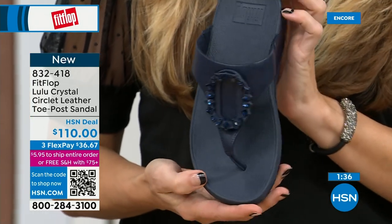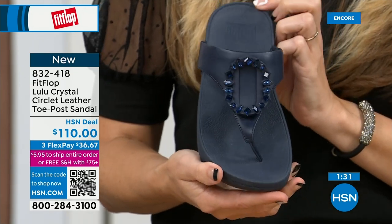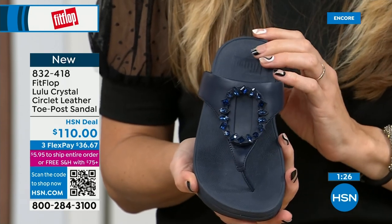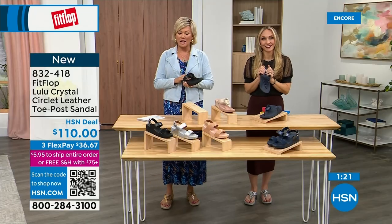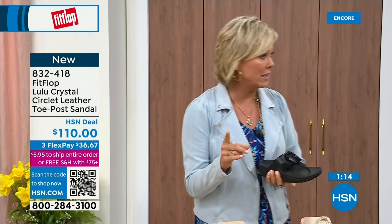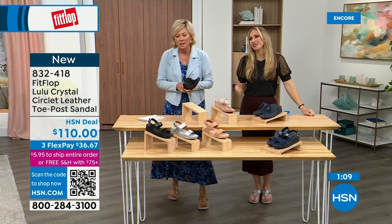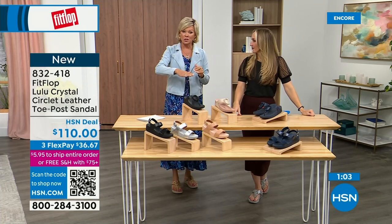Navy is the most undervalued neutral. Everyone wears blue jeans, but not everyone has navy shoes. If you're a collector or going gaga over this style and don't know what color to get, try a navy sandal — I'm certain you don't have one. If you have not yet experienced a FitFlop, get ready for an oh-my-gosh moment. That's what happened to me. I was convinced, like what's the hype? And I really noticed a difference. I'm still absolutely hooked on this brand.